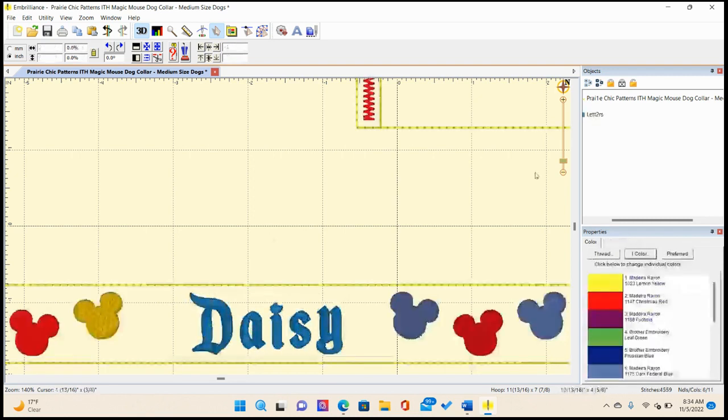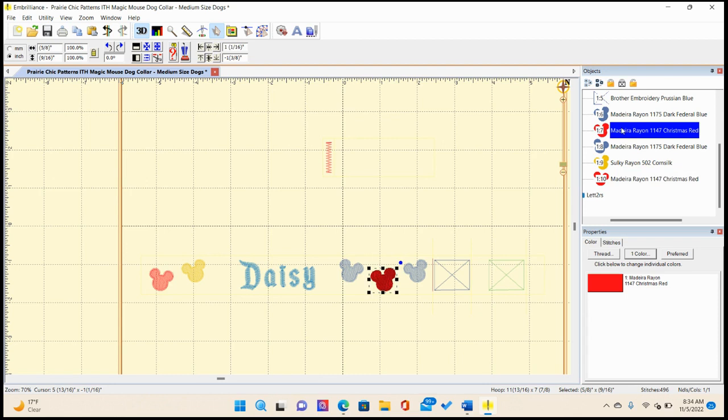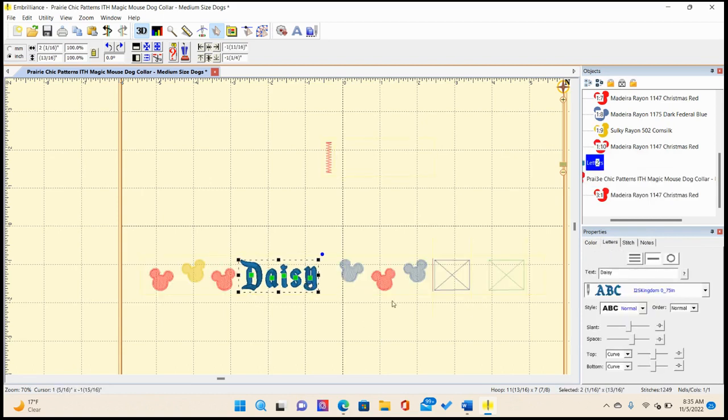I want to put another Mickey right here, so I'll show you how easy it is to modify this. I'll click on the red one, hit Ctrl+C to copy and Ctrl+V to paste, then move it using my arrow buttons. I'll also move my name with the arrow buttons to position everything correctly.